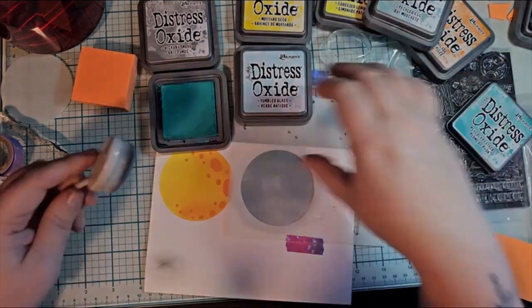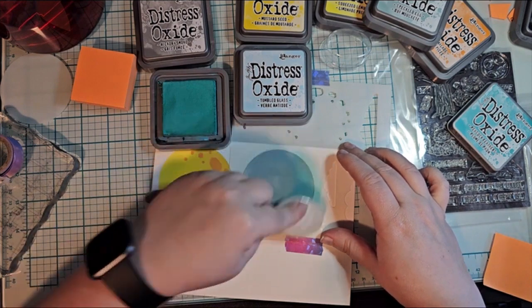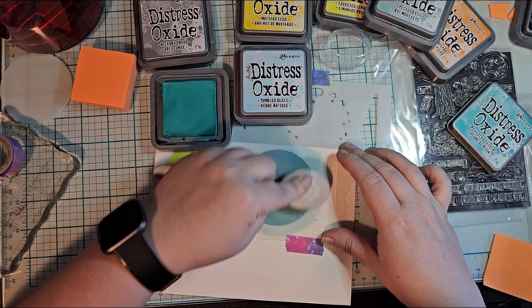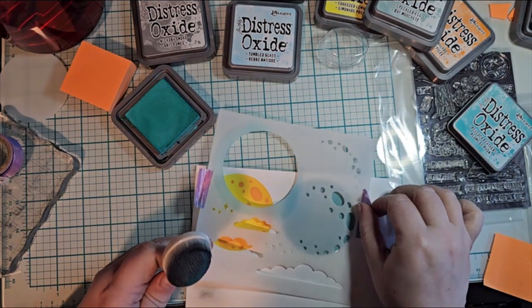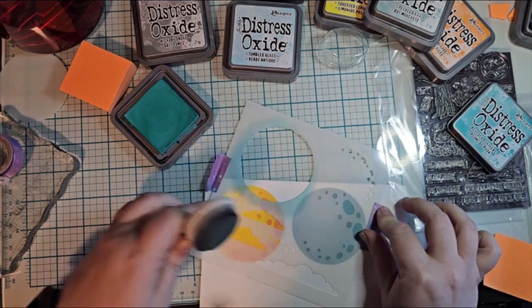I'm just using the test paper to see what I like and what I think will work good. I've seen a lot of people who try this first before they actually do the whole card-making thing, just to see what they like — because card making, unless you're doing a whole bunch of them, is mostly for play. You're just playing around.